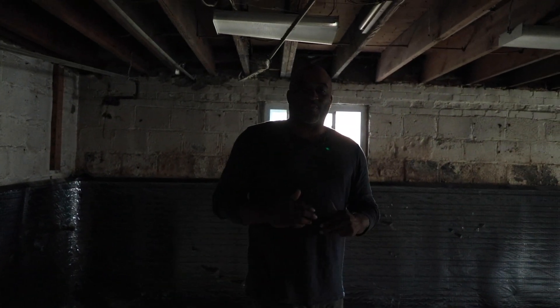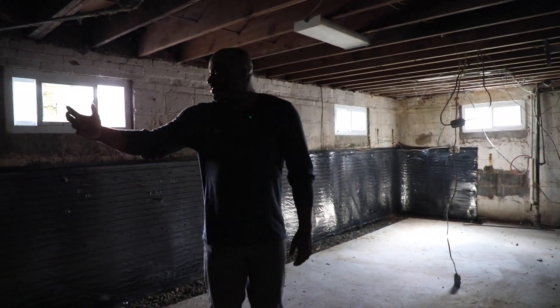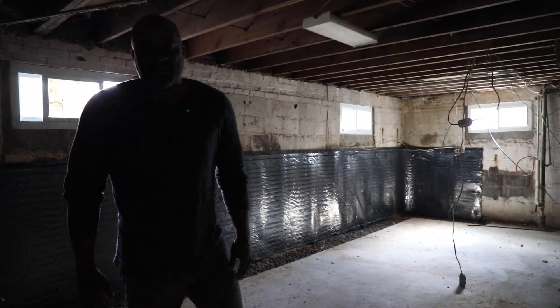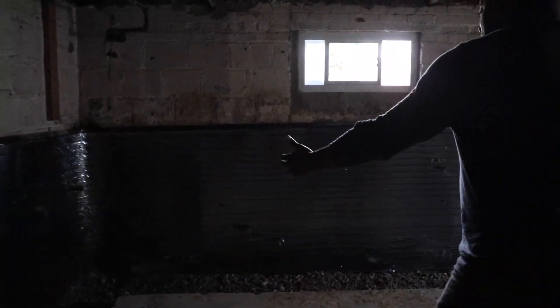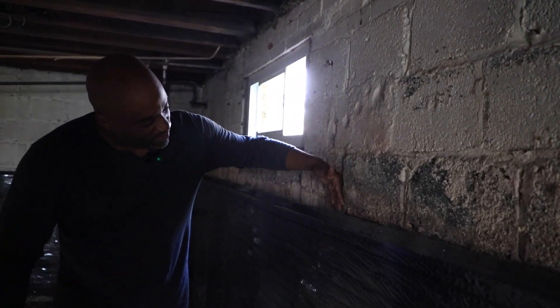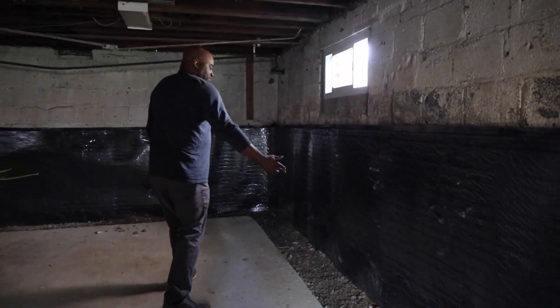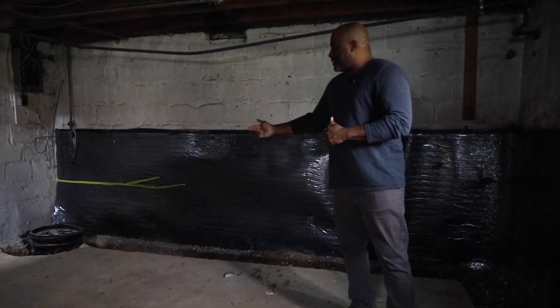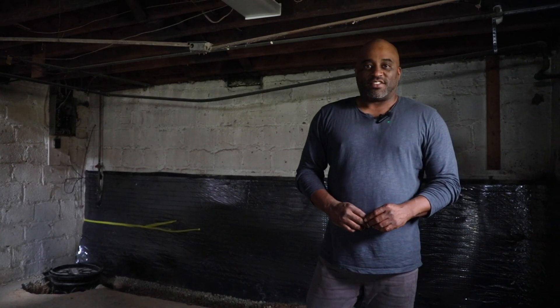Here we have it. This is a renovation, not new construction, so you will see some older material, older construction — very solid. As you can see, the existing concrete block foundation. What we have done is waterproofed here. You can see this black membrane — it stops all moisture behind here and sends it down to a gravel pit. Any moisture that accumulates travels all the way around here to the sump pump, and the sump pump pumps out any water. So you will never have any water or moisture issues at this level.